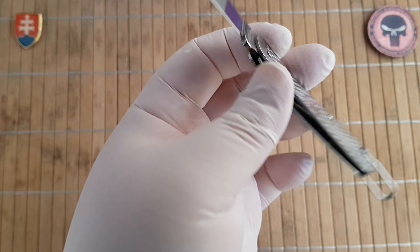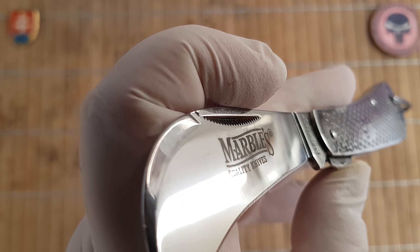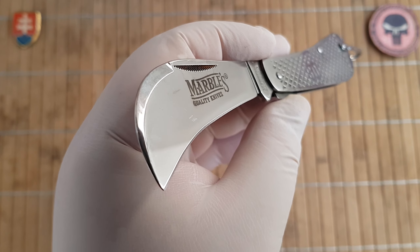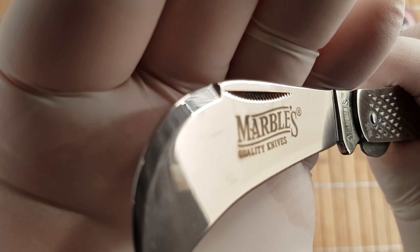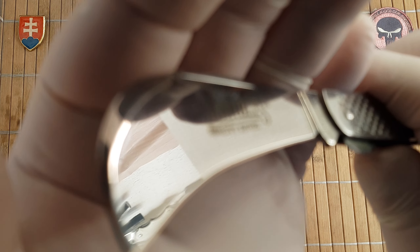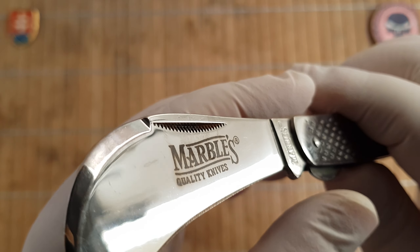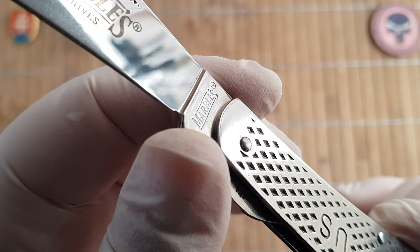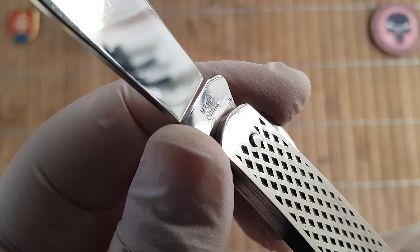It has a match strike pull which resembles a large nail nick opener. It is made out of 440A with a semi-satin, almost mirror-like polish — I would say it is a mirror, as you can see. It has a laser engraved Marbles quality knife logo with an embossed Marbles logo on the heel of the knife, along with the model number and "China."